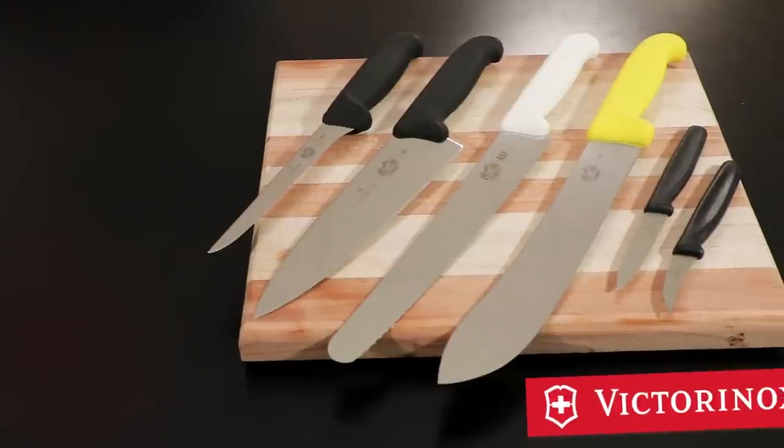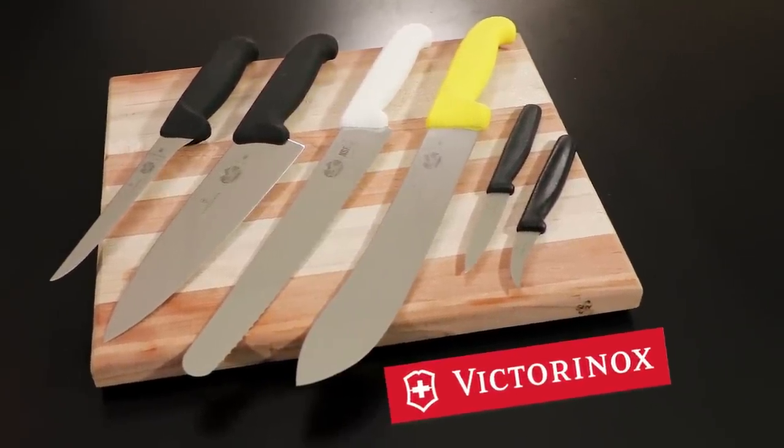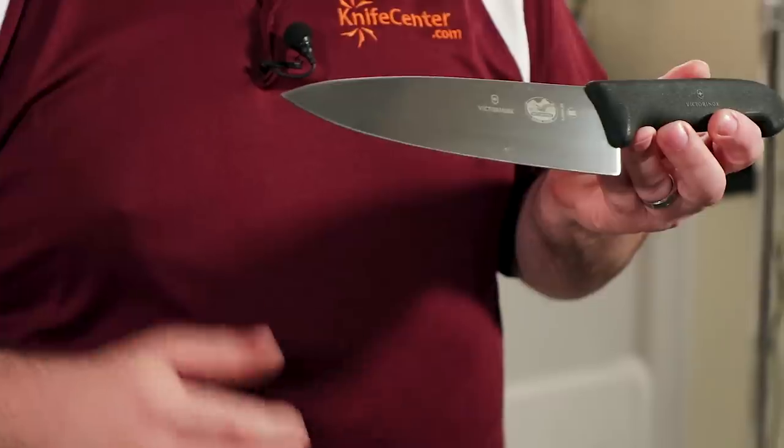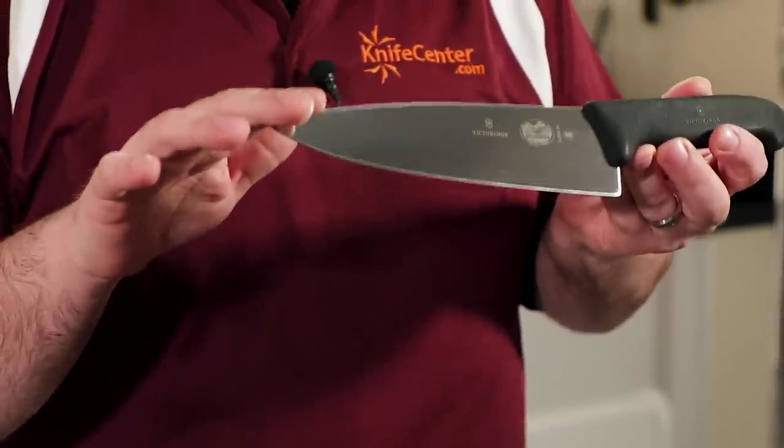When people ask me for an affordable kitchen knife suggestion but they don't want to skimp on quality, one of my favorite recommendations is always Victorinox kitchen knives — made by the folks who make the Swiss Army Knife. Formerly branded as Forstner, these knives have what it takes to equip home chefs and professional line cooks alike with a high-quality blade. They're made in Switzerland, and if you know anything about Swiss precision, you'll understand why we love the way that these are put together.